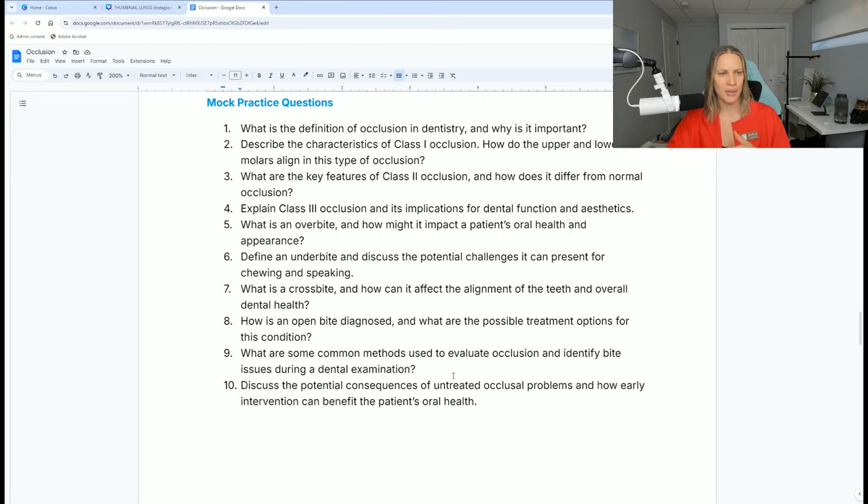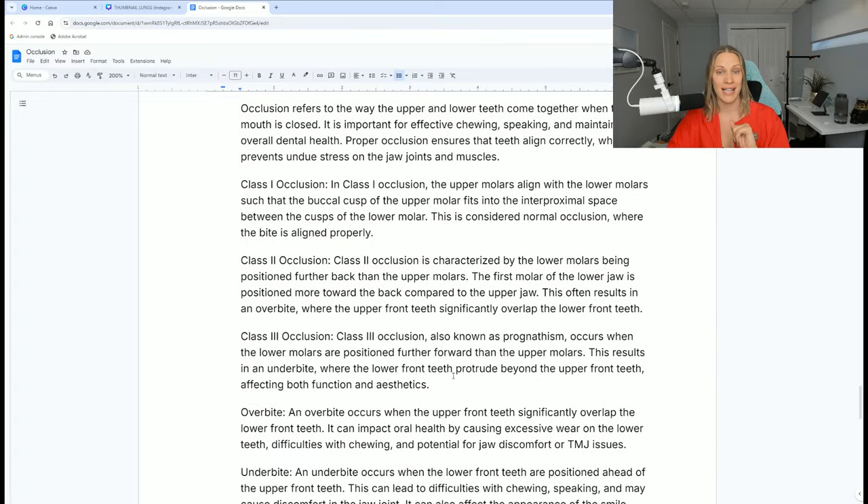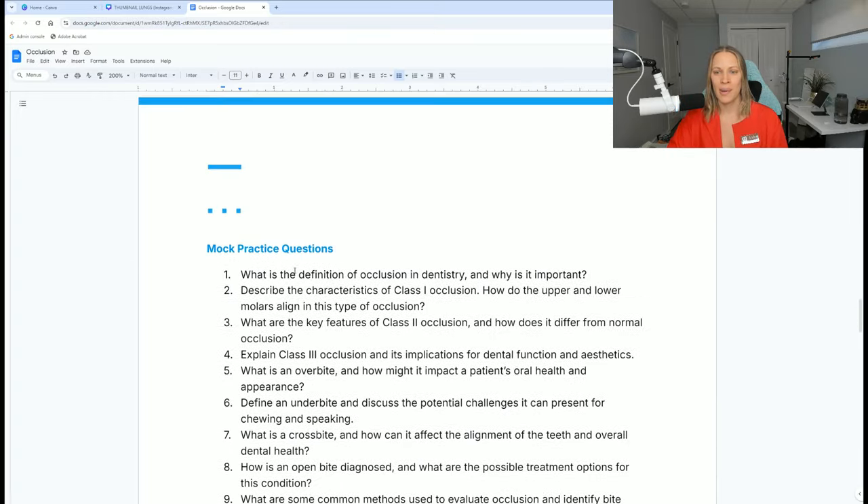I do have some mock exam practice for my students, and I upload these on Instagram as well, where I talk about the different questions and answers. If you haven't joined DentalL yet on Instagram, you should — I can leave the link down below and more on the website at dentall.com. Check it out. I am always here to help. Thank you for watching and I'll see you in the next one.